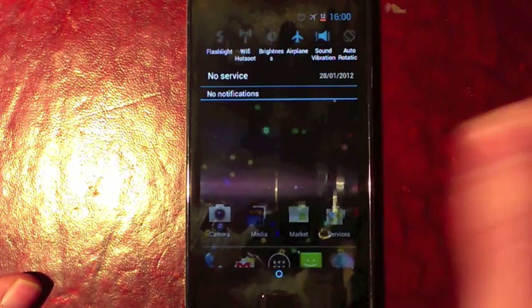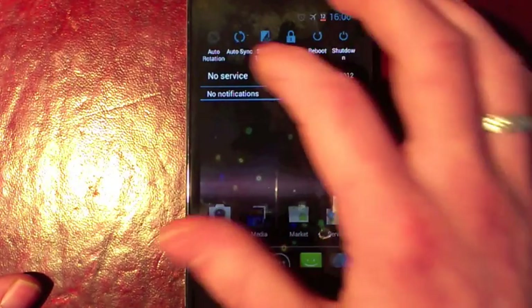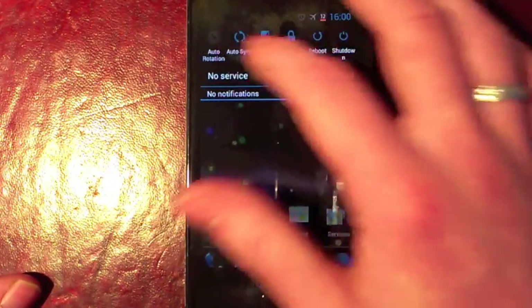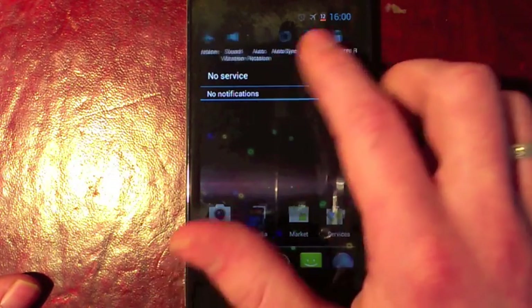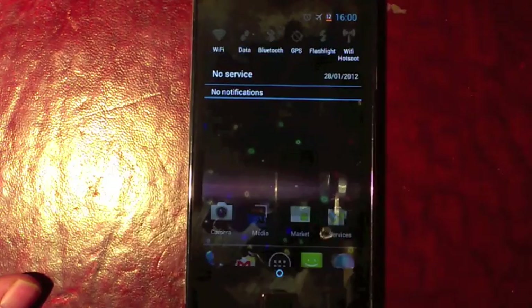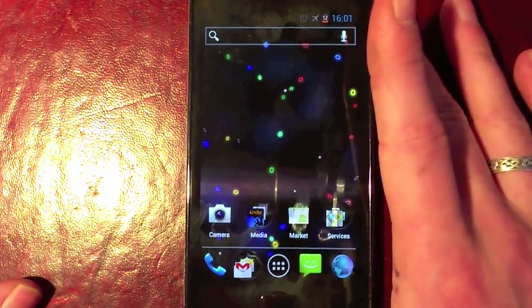If you pull down the bar you've got swipe to dismiss notifications. You've also got quick settings which are really customizable and handy — everything from a flashlight to Wi-Fi hotspot. I'm not quite sure if that's something stock in ICS or whether it's specific to this ROM.